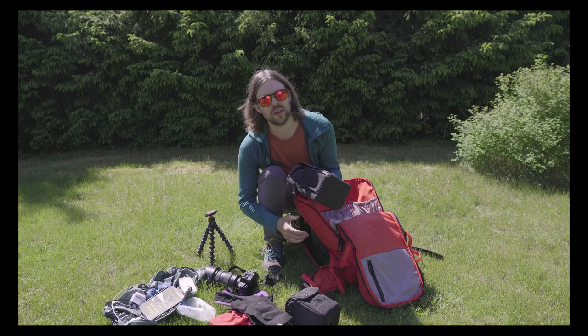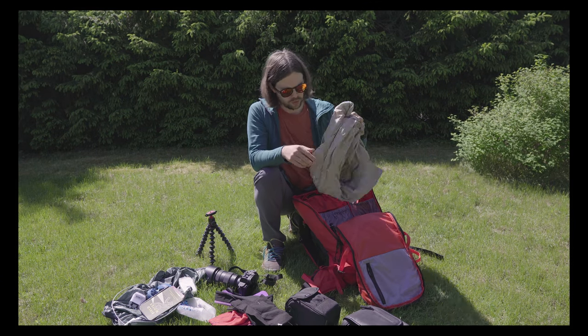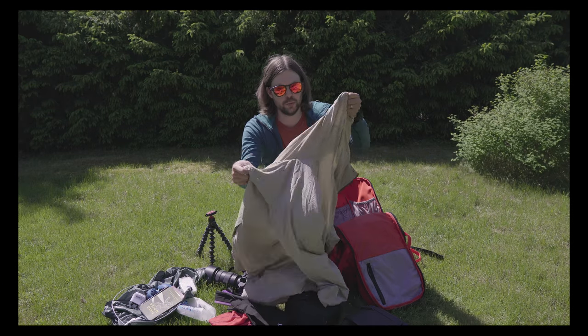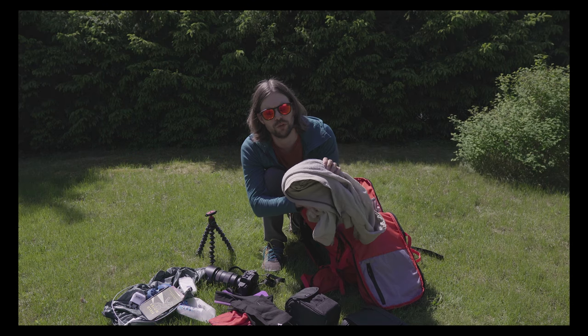I would always carry it along if it's a cooperation and I'm making content for a client, because it just adds so much value. Over here is my Houdini Wisp jacket — it's an insulated jacket with Alpha on the inside, so it's pretty breathable.